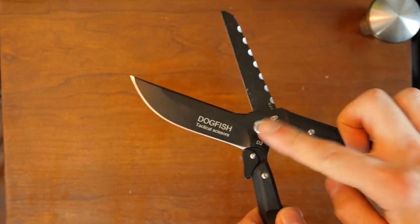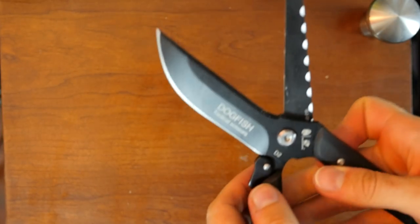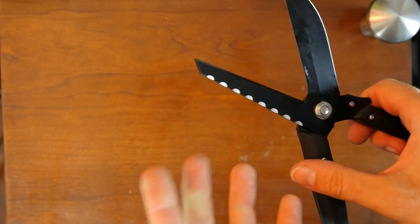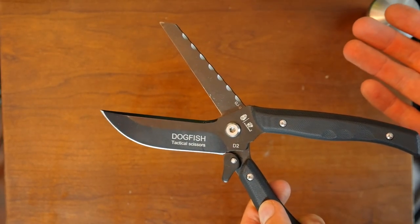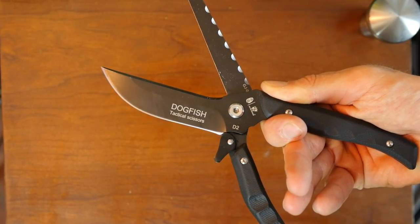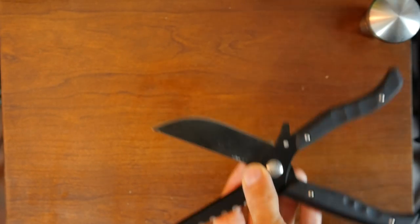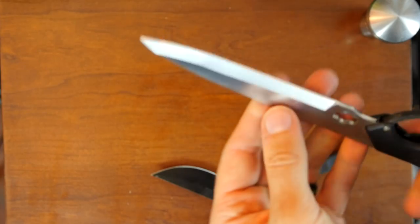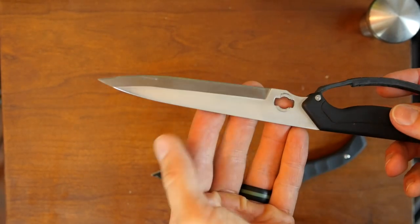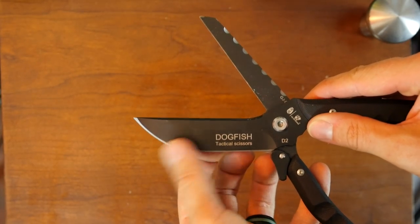I think it would be nice if you could separate the two blades — not in the flimsy way it's possible now, but maybe with a quick-detach mechanism that keeps them solid together but allows easy separation. This blade on its own would work quite nicely as a decent knife. What I like about this one is that it has a regular knife grind, whereas the older one used a chisel grind to emphasize the scissor part. I'm not a fan of chisel grinds personally — this is more of a standard knife blade and performs better as such.